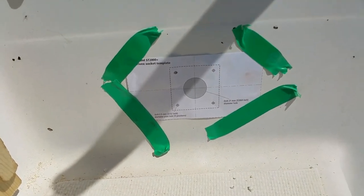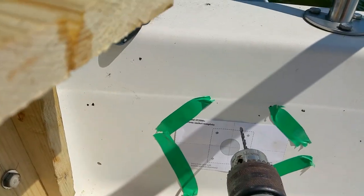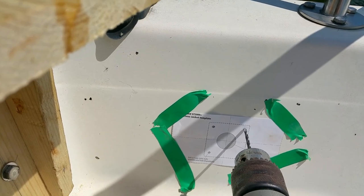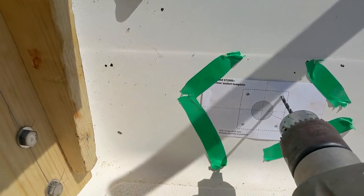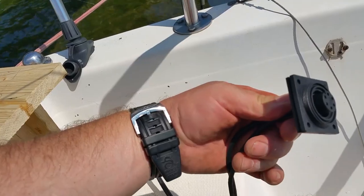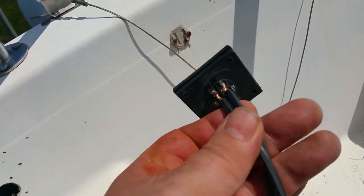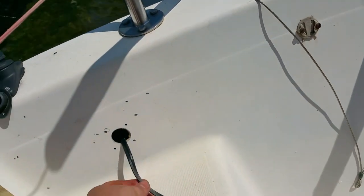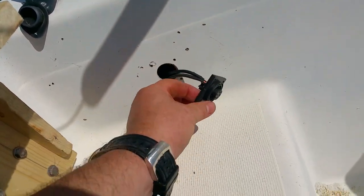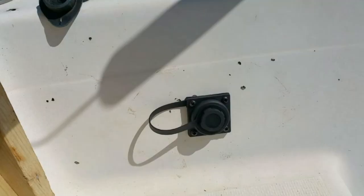With the pin and the brass bushing epoxied in and curing, it is time to put the electrical in. The instruction book comes with a drill template for the watertight plug. I taped it into place and drilled through the template. I ran the wire through the center hole and connected it to the plug. It's important to connect to the proper pins — there's a notch in the plug and the instructions show the pins in relation to the notch. I only need the power pins for this installation. The power port has a waterproof cover to keep the plug safe when not in use.